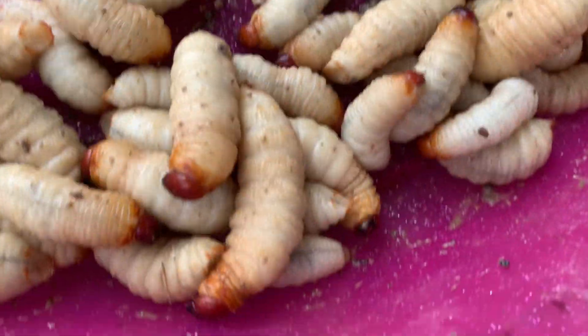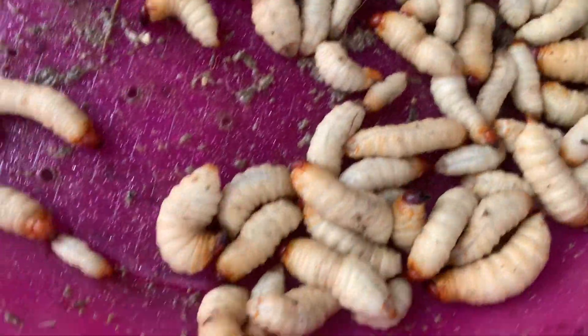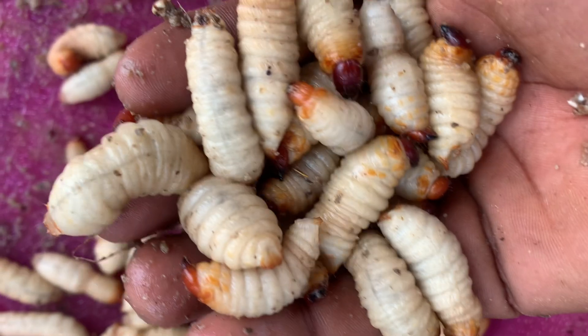I want to encourage Nigerians to also go into eating insects because it will really help us. Instead of killing that insect you are seeing, that insect can make you a multimillionaire if you can breed it. Even if you don't eat it, you breed it for your livestock, and in doing so you are working on preserving our economy and preserving our wildlife. Going into palm weevil larvae production — with your little space and your little money, you can start up the business.